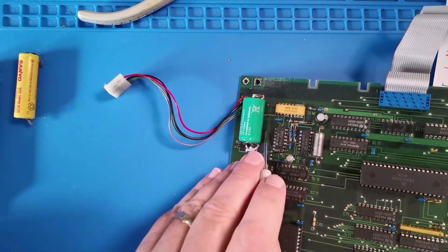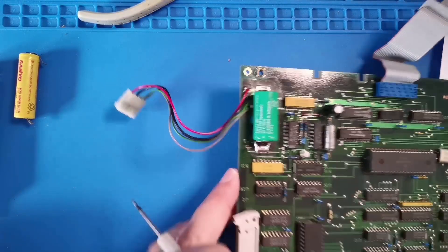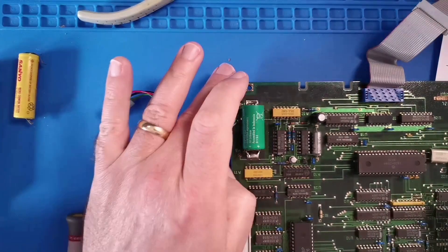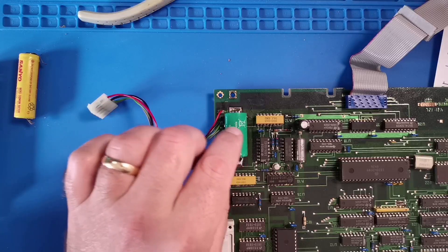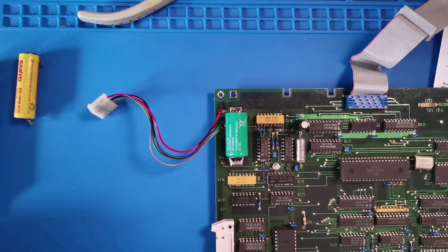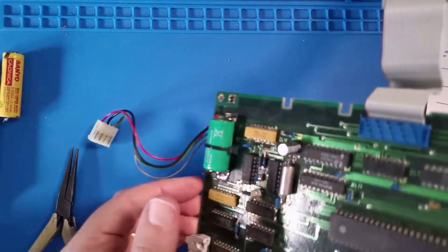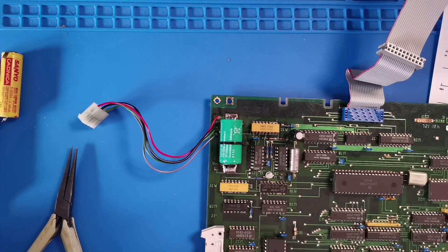On the underside the pads are relatively unaffected by corrosion, so I'm happy with that. There are two holes on the underside, and I'm going to use a cable tie — which I think was the original intention on the board — to secure the battery and stop it going anywhere in the event of a drop. That cable tie should provide good restraint and keep it in place.